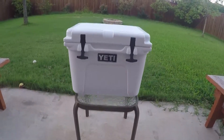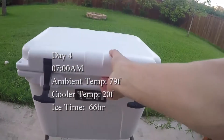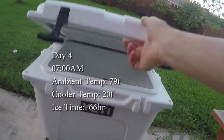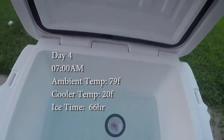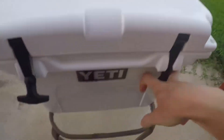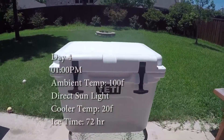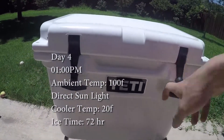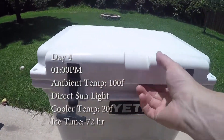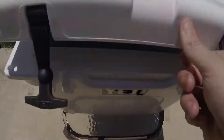7 a.m., day four. It's about 79 degrees out here, again expected high 90s. There's about half water, half ice, and we are at 20 degrees Fahrenheit. 1 p.m., day four — it is 100 degrees Fahrenheit and clear skies. Still a good seal. A lot more water, and we are still at 20 degrees.